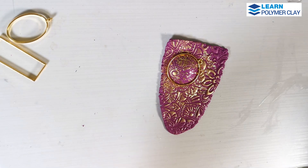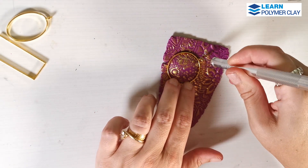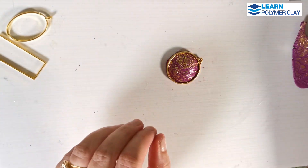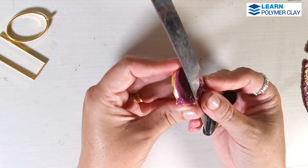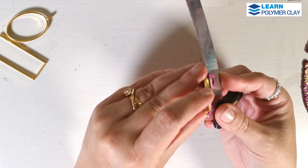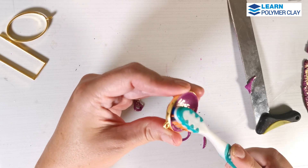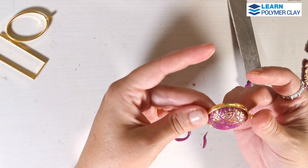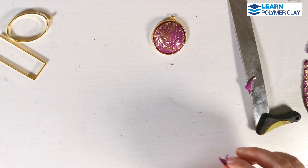Then you'll just have to use your craft knife to remove the excess clay. And I am going to use a blade to clean the margins of the piece on the back. You'll have to make sure that the piece is well connected, temporarily connected to the gold color bezel, and you can use an old toothbrush that you are only using for polymer clay to texture it a little bit, because when pressing with your fingers on top of the polymer clay, you might impress your fingerprints into the clay.